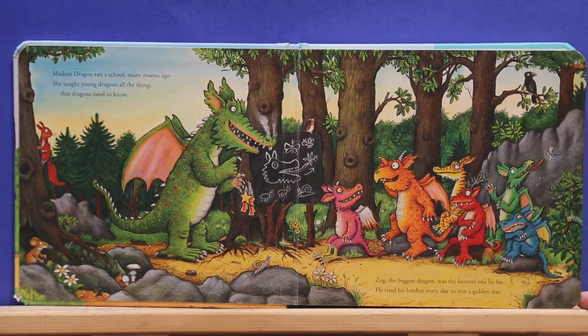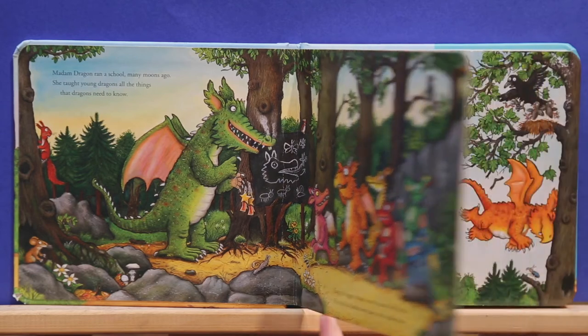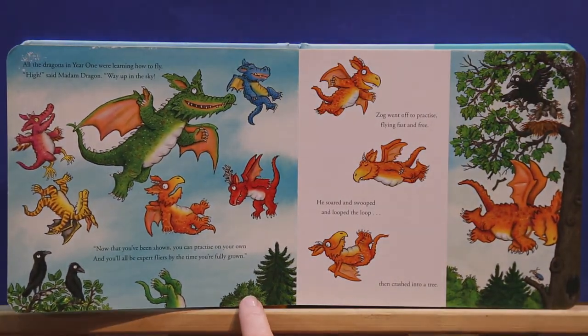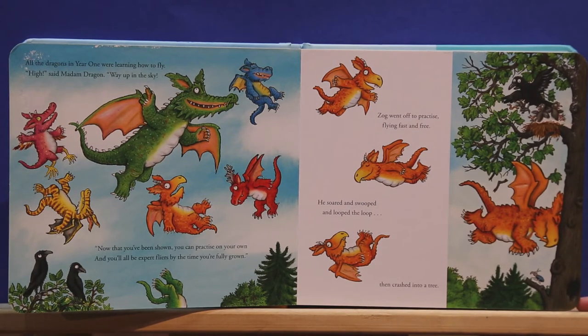Madam Dragon ran a school many moons ago. She taught young dragons all the things that dragons need to know. Zog, the biggest dragon, was the keenest one by far. He tried his hardest every day to win a golden star. All the dragons in year one were learning how to fly. Hi, said Madam Dragon, way up in the sky. Now that you've been shown, you can practice on your own, and you'll all be expert flyers by the time you're fully grown.